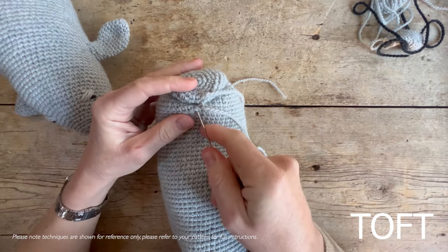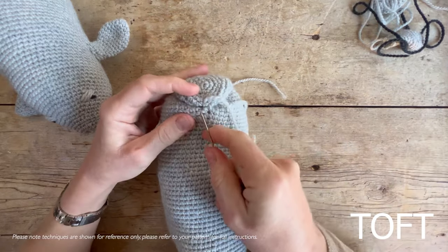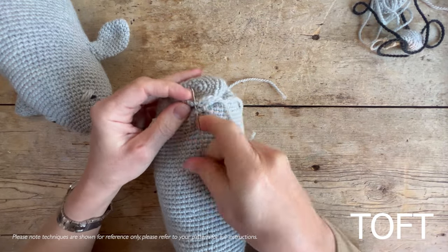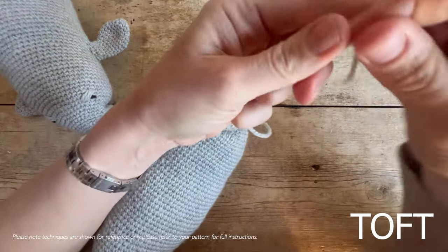Fasten that off. You can do a couple of stitches either side if you wanted to just to close that up a little bit more. I'm going to do that to close my end off anyway.